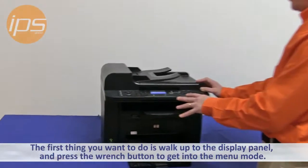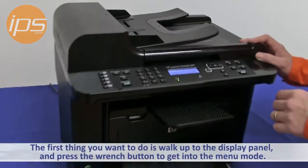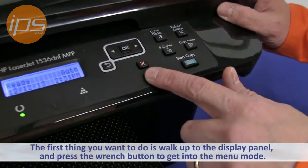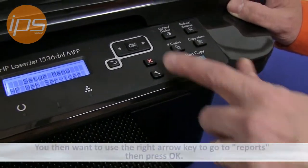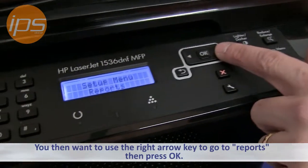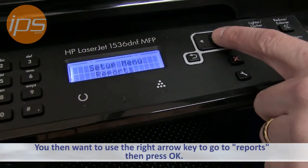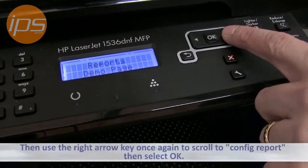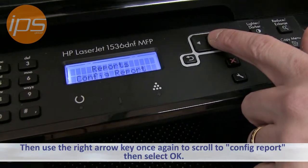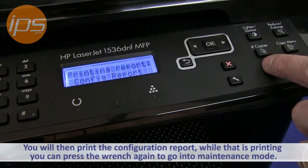The first thing you want to do is walk up to the display panel and press the wrench button to get into the menu mode. Then use the right arrow key to go to Reports and select OK. Use the right arrow key once again to scroll to Config Report and select OK. You will then print the configuration report.